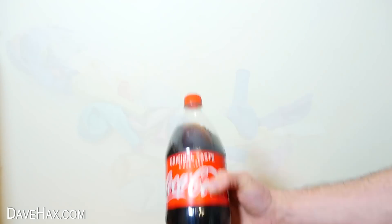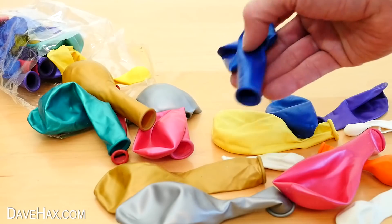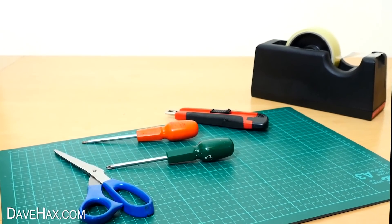Today I'm going to show you a fun party trick you can do with a bottle of Coke and a balloon. Challenge a friend to try and blow up the balloon using the bottle. Tell them if they want they can use some tape and some tools, and see how they get on.